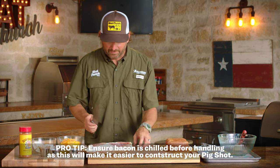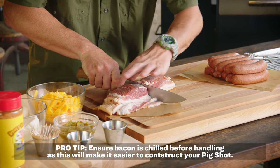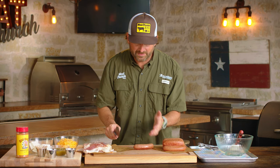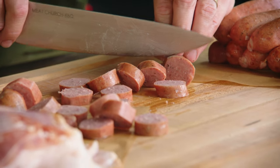Let's get into our prep. I'm going to take this thick cut bacon and just cut it in half, and then we're going to take this sausage and cut little half-inch discs, because this is going to act as the floor for the cup that we turn into the pig shot.